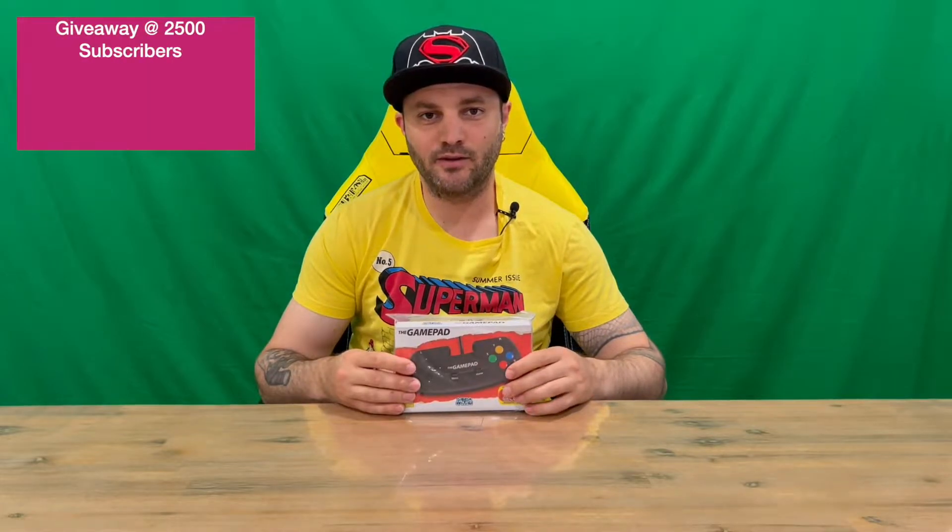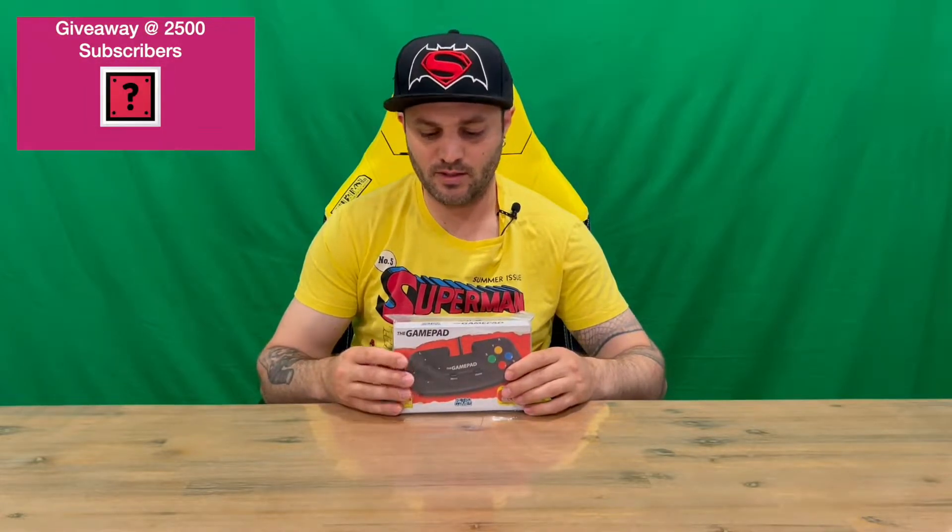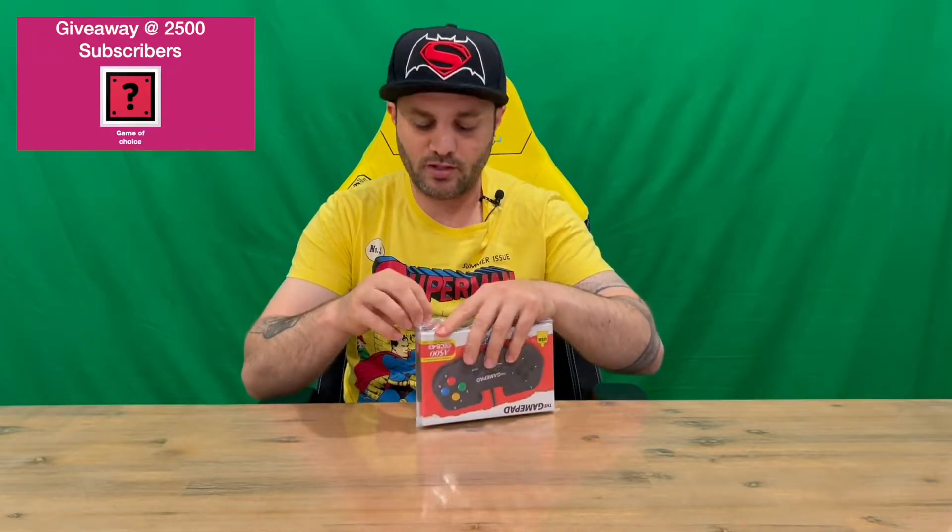Hi guys, welcome back to the channel. Today I'm going to be unboxing the black gamepad for the A500 Mini console. We'll get straight into it, get the plastic off, and then show you the box.